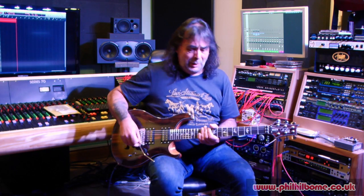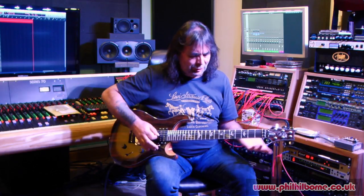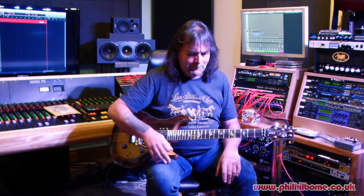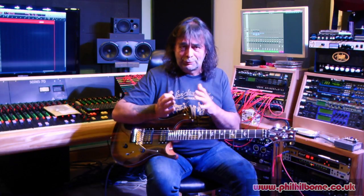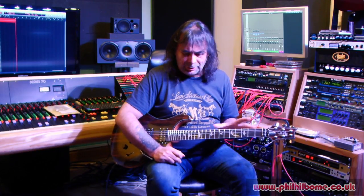Guitarists the world over have used this to an advantage over the years, because if I play any string and let it down, it will go down by however much I press it. If you play a pair of strings, they go out at different rates. Jonathan claims his strings go down over a given range parallel to each other.